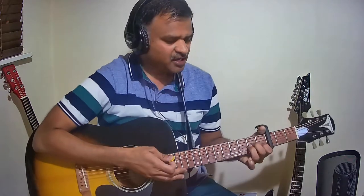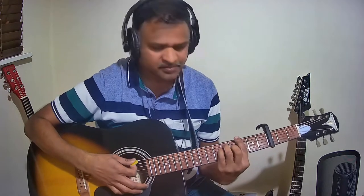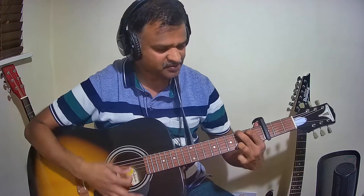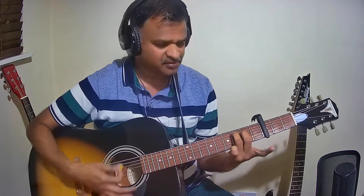Let us now see the list of chords starting with the Pallavi throughout the entire song. The first chord is A minor. The next chord is G major. The next chord is C major seventh — hold C major and remove the first finger.